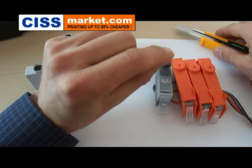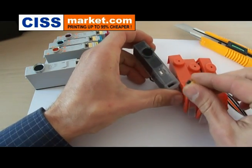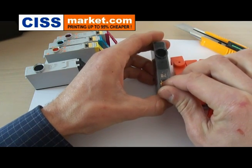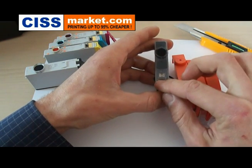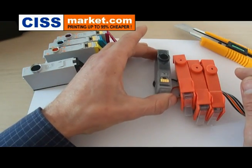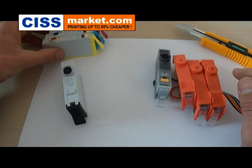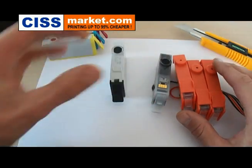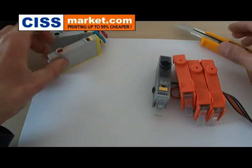Just attach the chip in the square zone from the cartridge, right here. You should know that you must respect the cartridge color order when you transfer the chip, otherwise the printer will not recognize the SIS cartridges.